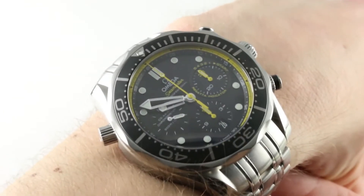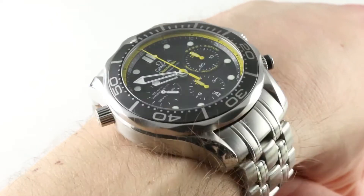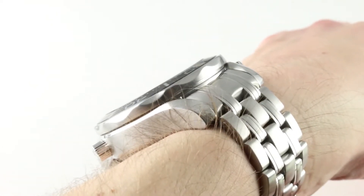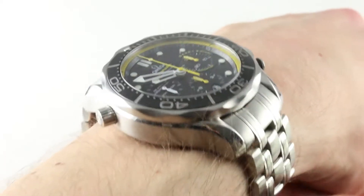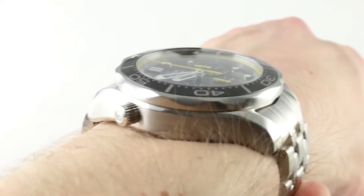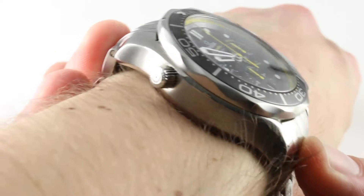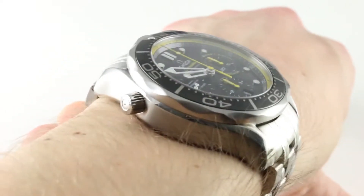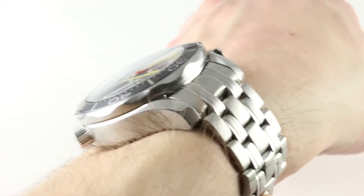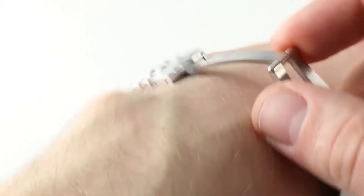So 44 millimeters across the round of the case — that's not including crown guard, crown, chronograph pushers, or the helium escape valve. The timepiece is thick, there's no getting around that: 17.2 millimeters. It's not going to slip underneath the dress cuff. Lug-to-lug the watch is broad, measuring 51.7 millimeters across the wrist. Including the solid end links to the bracelet, you get a more robust measurement of 56.4. All the same, you're seeing it on a 16-centimeter wrist and it fits securely — it actually looks pretty good. This would be a comfortable watch for me to wear.